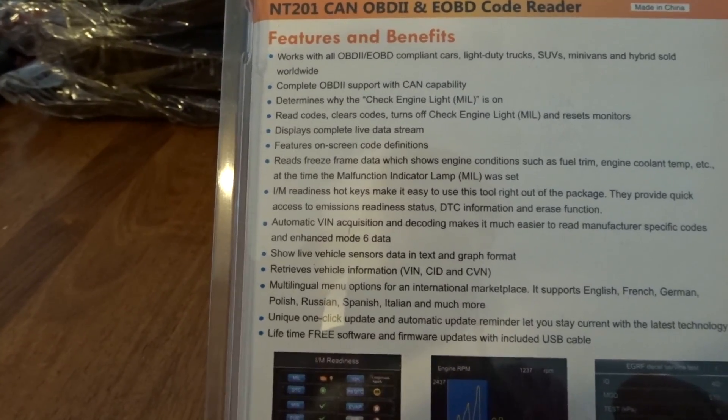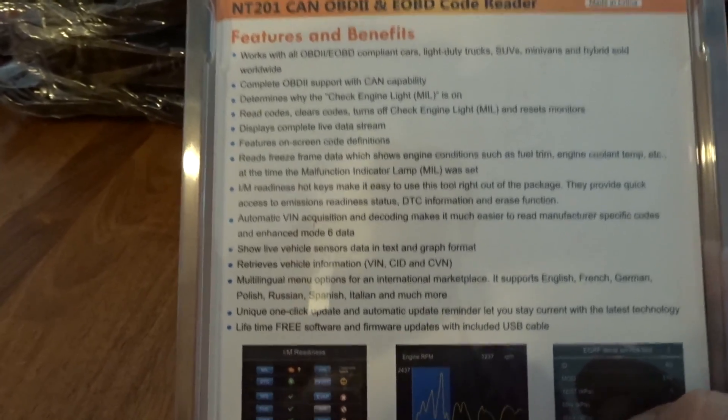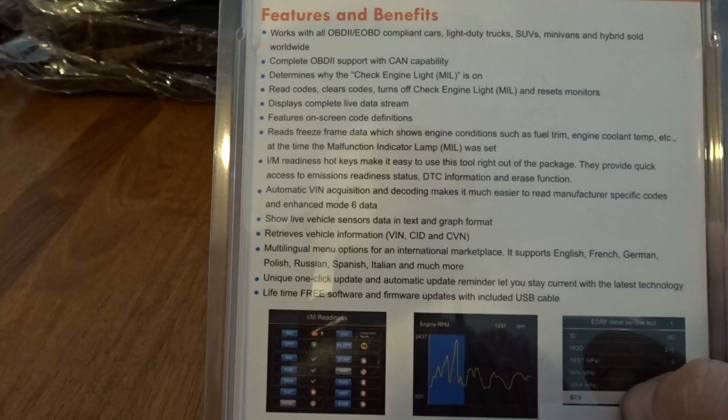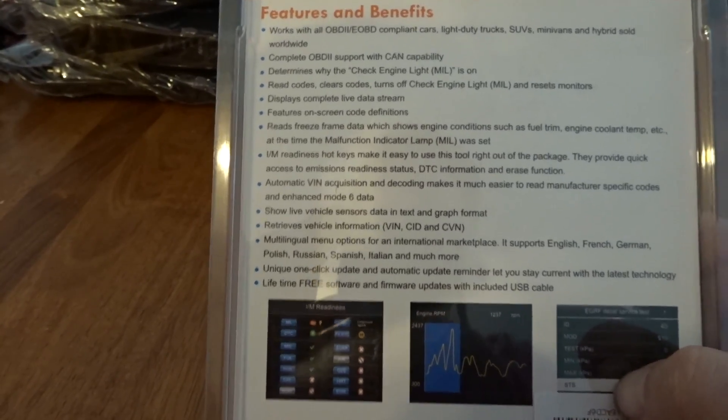Support with CAN capability. Determines why the check engine light is on. Read codes, clears codes, turns off check engine light, resets monitors, displays complete live data stream, features on-screen code definitions, freeze frame, I/M readiness hotkeys, automatic VIN acquisition and decoding — makes it much easier to read manufacturers.